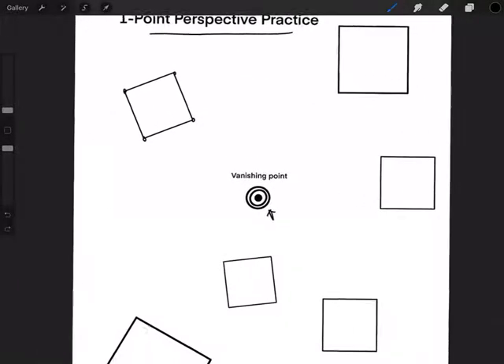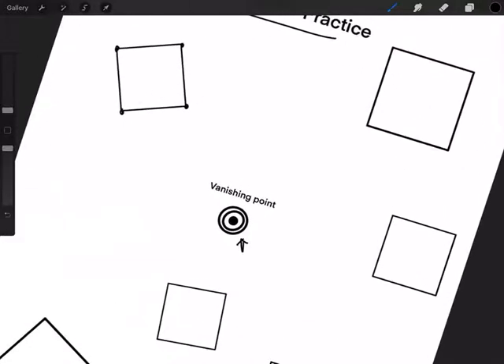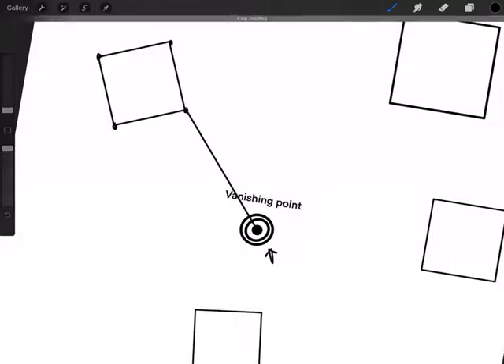So your goal for this is to start with each square. Remember I told you in the first video to just outline the points on each square to make sure you hit them all. Start with the point that's closest to the vanishing point and make your straight lines using your pencil and your ruler or your straight edge. I'm going to start with this one because it looks like it's closest. Make sure your lines are straight and make sure that point goes all the way into the vanishing point.